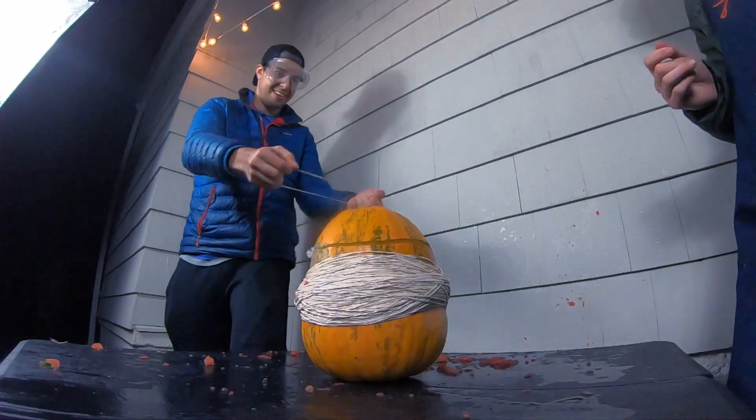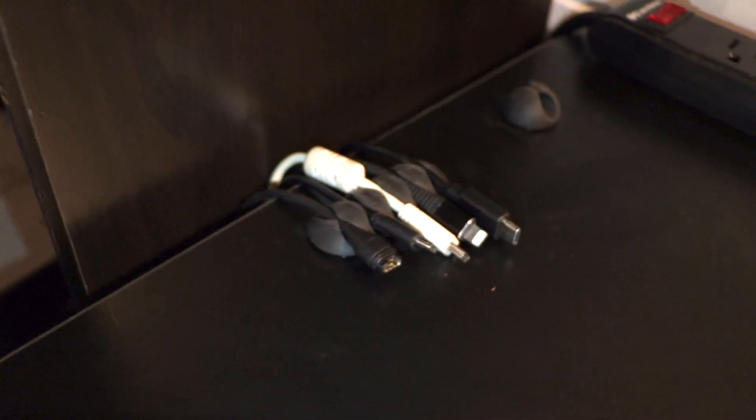My friend and I made a pumpkin explode using only rubber bands. Tonight, we've also got some new tech tips and the return of Kitchen Chronicles. Three segments, five minutes. Here we go. This is the Studio Review.